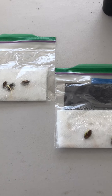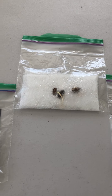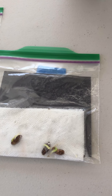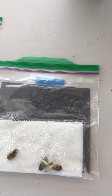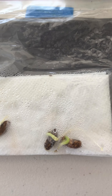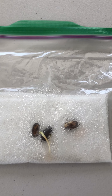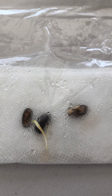Now here we have the three plastic bags that we hung in the window. Let's see what the results look like. This is the one with the black construction paper hanging against the window, so that I was looking at the seeds the whole week, and you can see that they have started to sprout quite nicely. This is the one that does not have any construction paper on it, and one out of the three is doing really well, but the other two haven't really started yet.